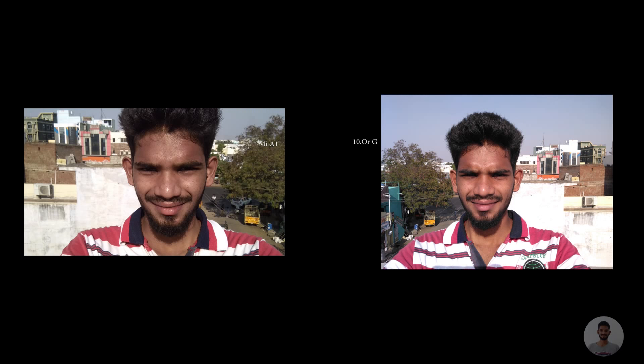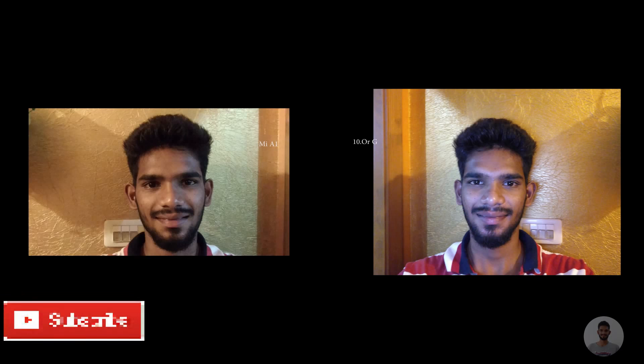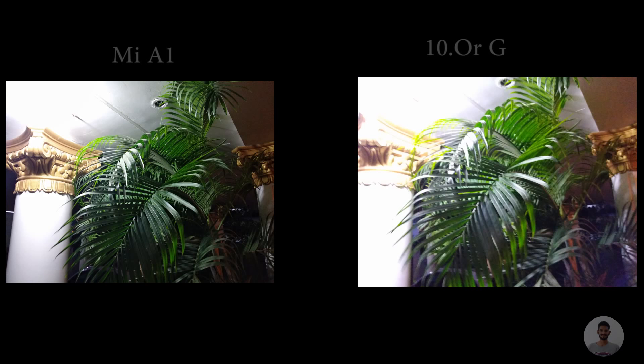Just remember that the 10G has a 16 megapixel sensor on the front, whereas the MiA1 has only a 5 megapixel sensor. The 10G also has an LED flashlight on the front side, which makes it very useful even in low light conditions — even background objects are clear in the 10G. Coming to the overall photo quality, both devices had their positives and negatives, but one thing I didn't like is the blue shade that occurred in the 10G.